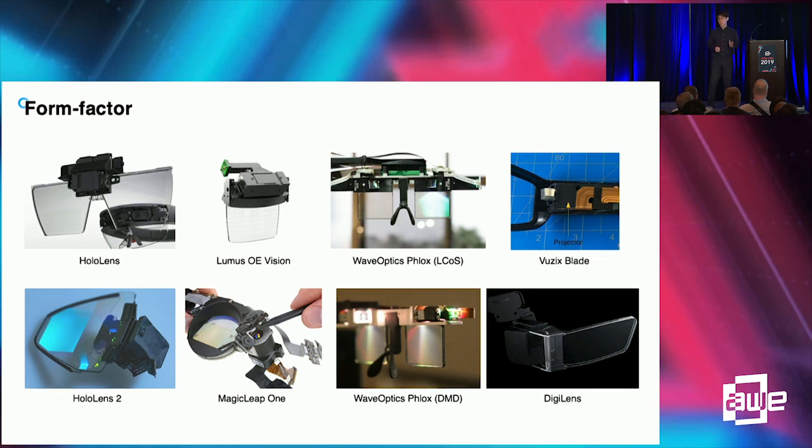Many companies are adopting waveguide-type combiners because of their size. Most of the time, size is more prioritized than image quality, because by adopting waveguide combiners, the thickness of the lens combiner can be greatly reduced.